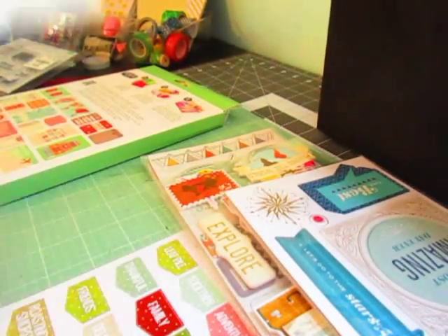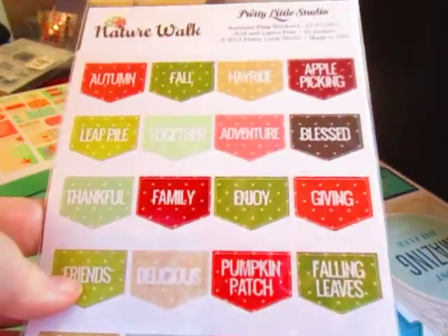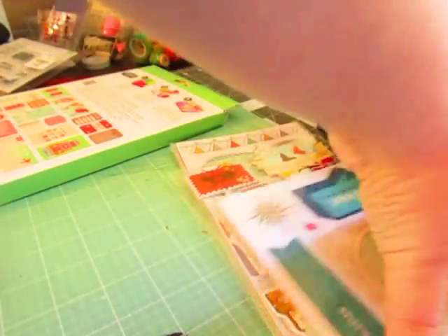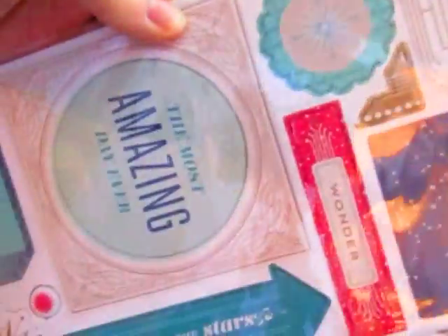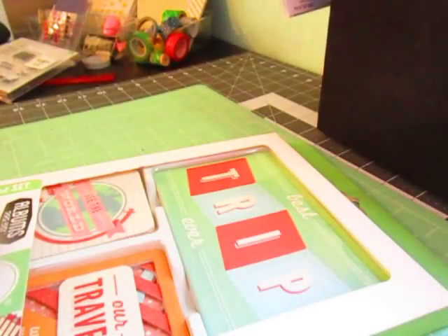I know, I'm not normal. I get so excited about this. I opened these up January 2016 and it truly is a Christmas after Christmas. I mean, I have so much stuff that I need to get another bin because I have no room for stuff.